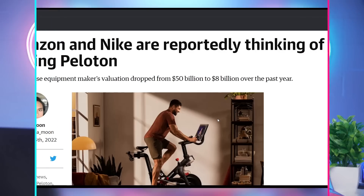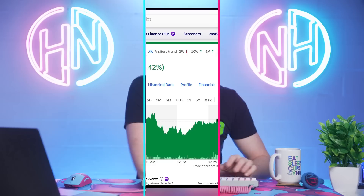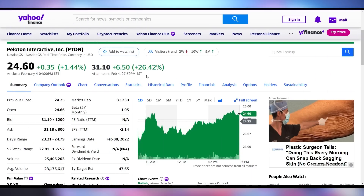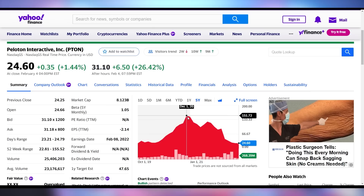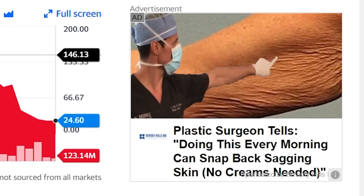Speaking of things collapsing and then rebounding, it looks like Peloton might actually be getting bought out by either Amazon or Nike. This is coming after their stock has essentially crumbled. It would make sense for either company to pick it up — Nike because they're a fitness brand, so Peloton ties into that with great branding opportunities. Amazon could handle the distribution issues Peloton had when it comes to installing these things in people's houses. Right now it's essentially just a really good price, with their stock collapsing from a $50 billion market cap down to $8 billion. It's up 26% in after-hours trading on the news, but over the last stretch it's collapsed from $150 per share down to $24.60.